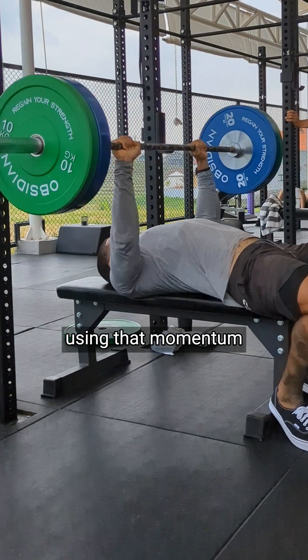Think about when you've ever failed a bench press. It is never at your chest — it is a few inches off, once that leverage drops off.